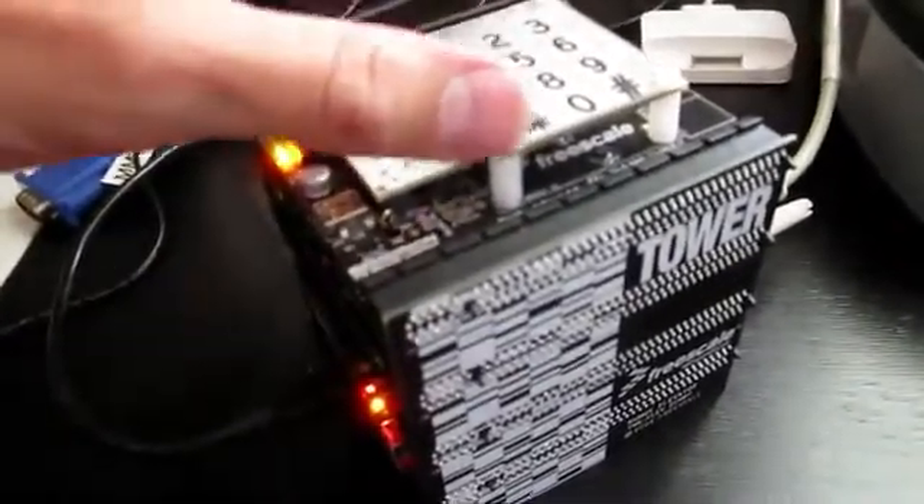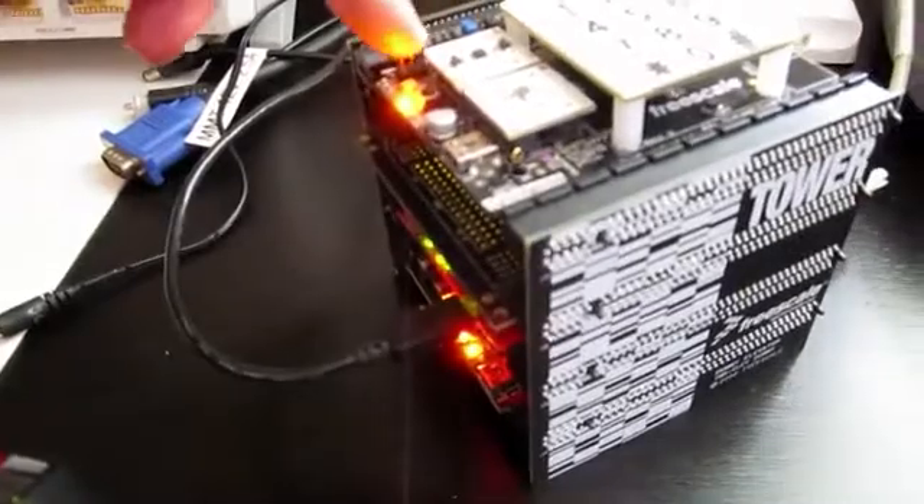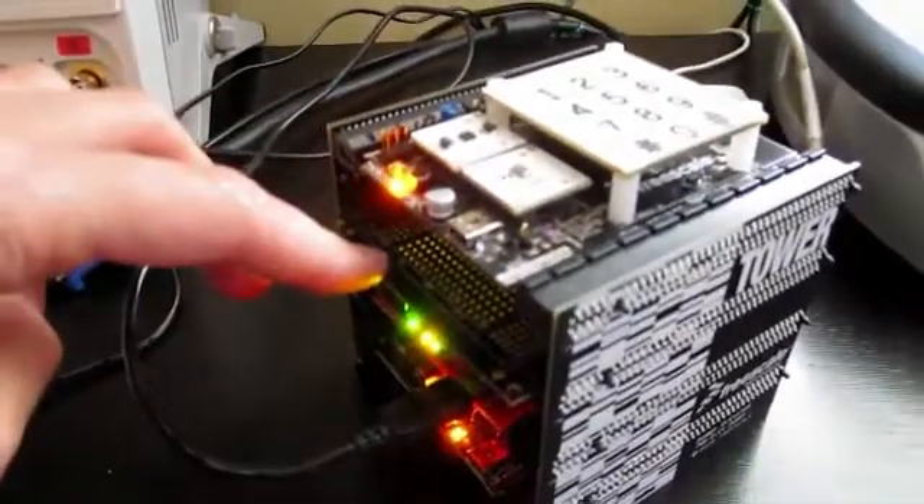I'm going to try to use the capacitive touch sensing and the accelerometer and some other features of the sensor board primarily. And then I'm going to use the prototype board to add on a few other components that I thought would be neat.